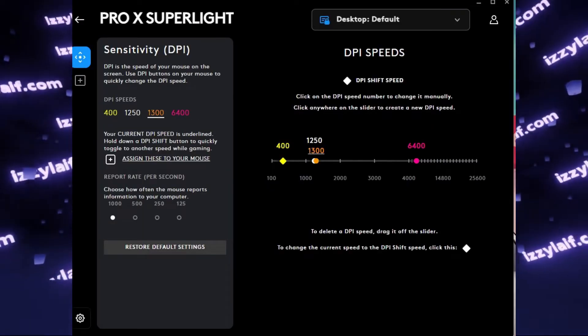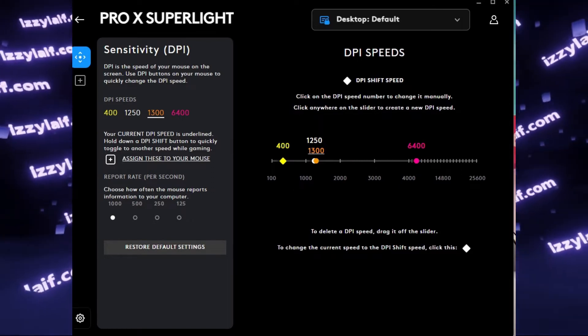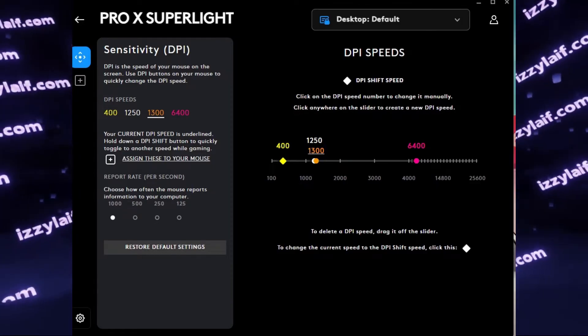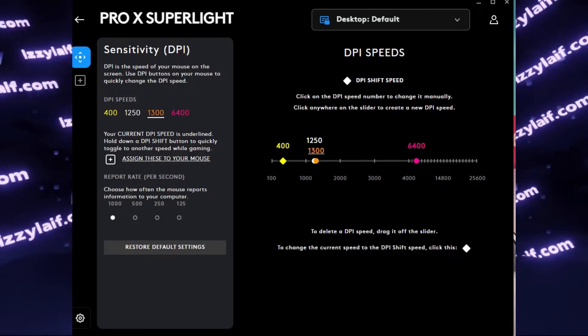However, if you change the DPI — for example, for Profile 1 to 800 — the mouse responds and the DPI is now the new one. However, as soon as you close the software, the DPI drops back to 400.